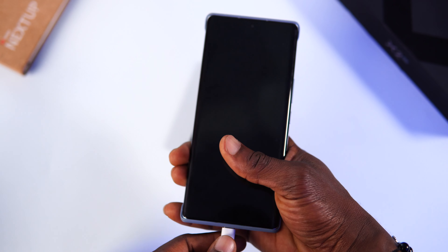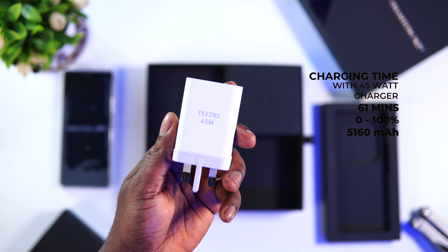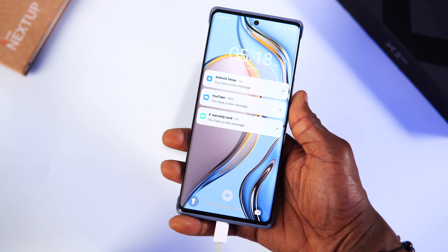Moving on to the battery, the Techno Phantom X2 comes with a huge 5,160mAh battery that can endure for a very long time. I've used this device for over a week and I can boldly say it can comfortably last a whole day, or more than a day for an average user — very impressive for a flagship device. The included 45-watt charger took only 61 minutes to charge from 0 to 100%, so in barely over an hour you're fully topped up.